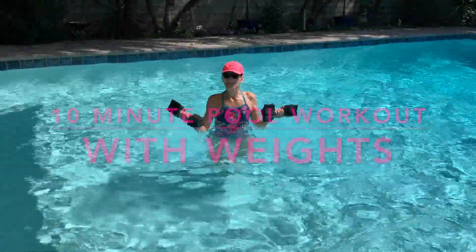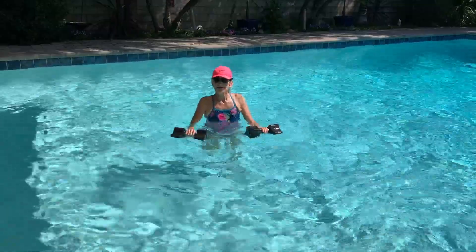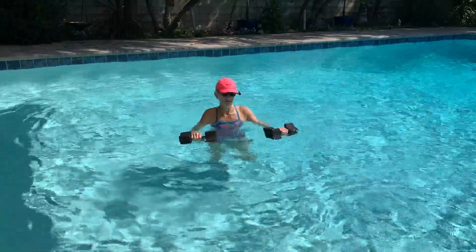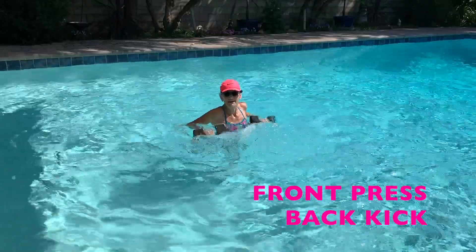Hello, welcome back. We're working with weights today. Grab a couple of weights. You can also cut up a pool noodle and just use the sections of the noodle if you'd like. We're going to start with push, pull, and that kick.